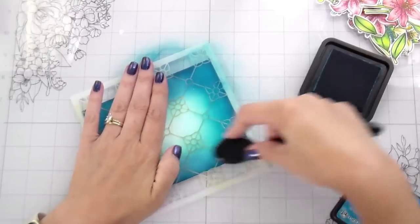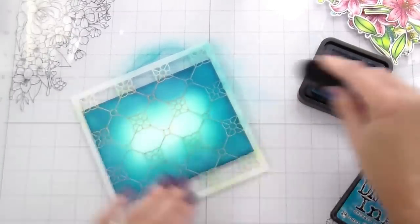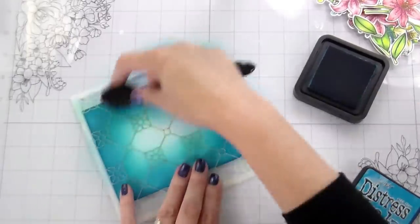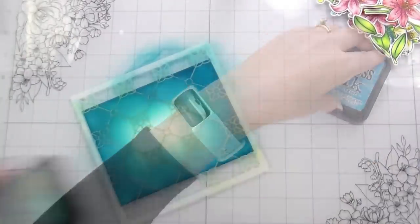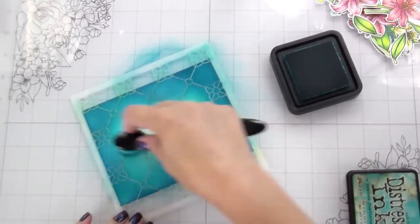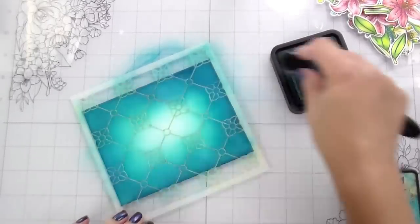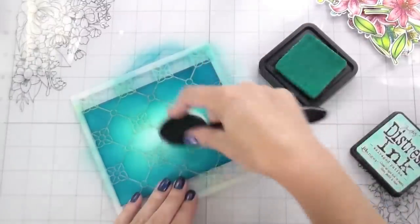I started with one of my mid-tones and then took it all the way into the center. You'll really only be able to see the stenciling in the center of it in the photograph, but it does go all the way to the edges. Then we're going to do some perfect pearl spatters.